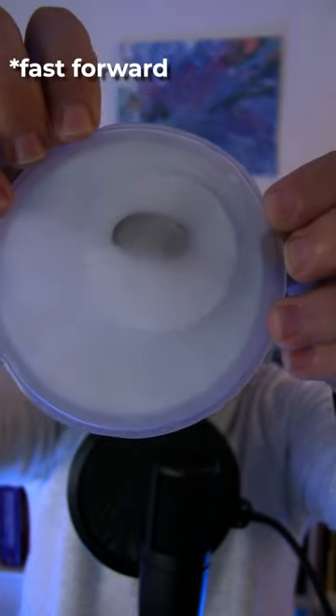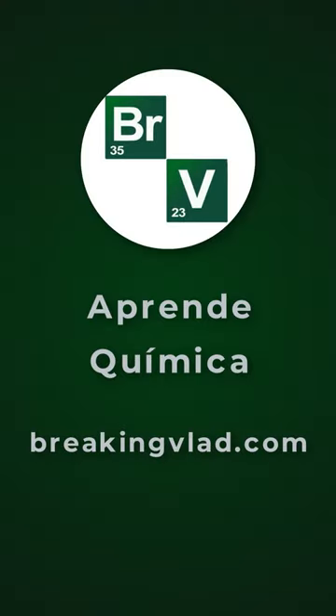Surely, at some point, you have wondered how these hand heaters work. That's really comfy. So, here you have your favorite chemist to explain it to you. These heaters are a portable device that is used to heat your hands when it's cold. They are very easy to use, as you have seen, and do not require electricity, which makes them ideal for outdoor activities such as hiking or skiing.